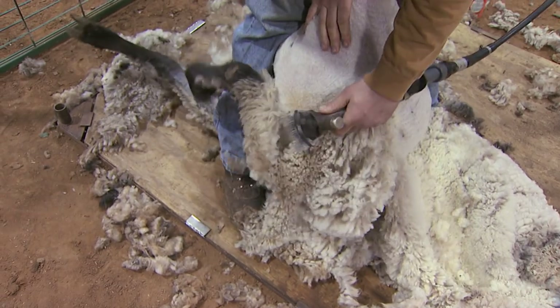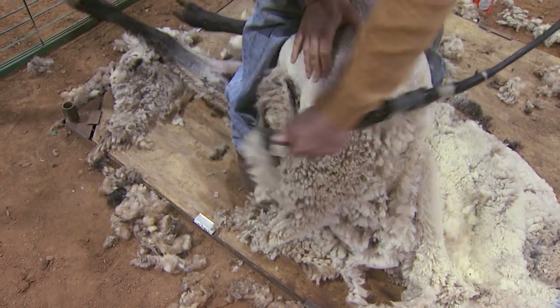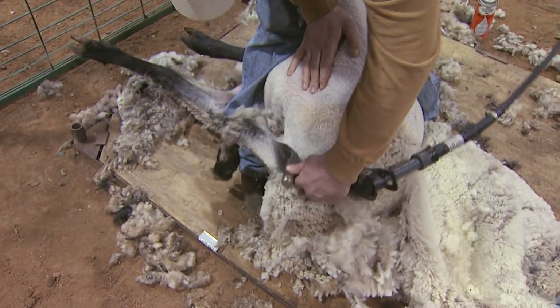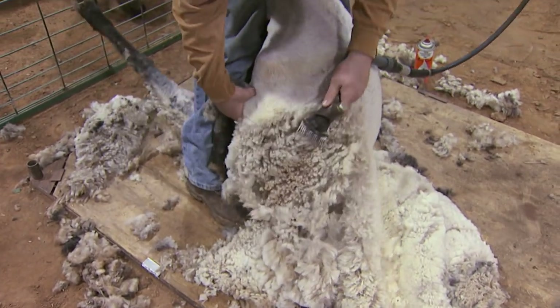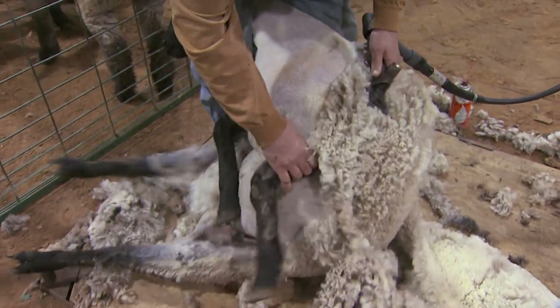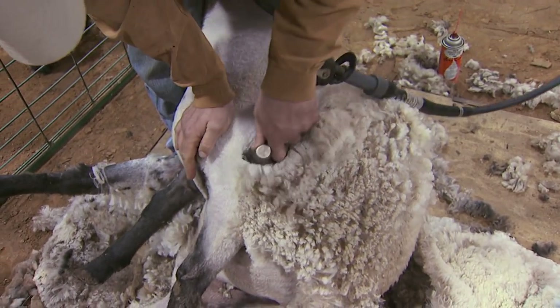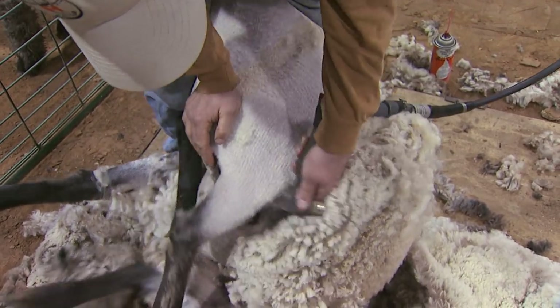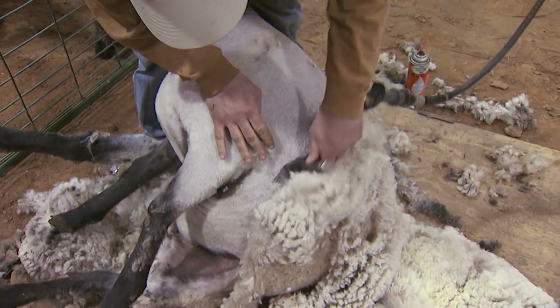Now I've got to get my other foot underneath its hip so it can't kick. Pressing down right here to keep that shoulder tight — the skin tight — and we'll shear right to its hip.